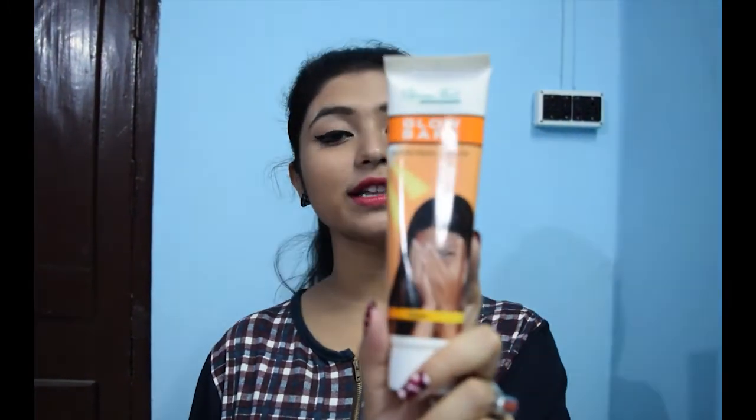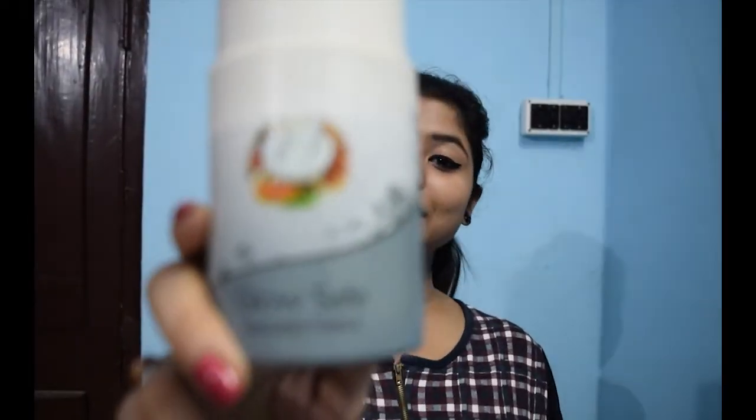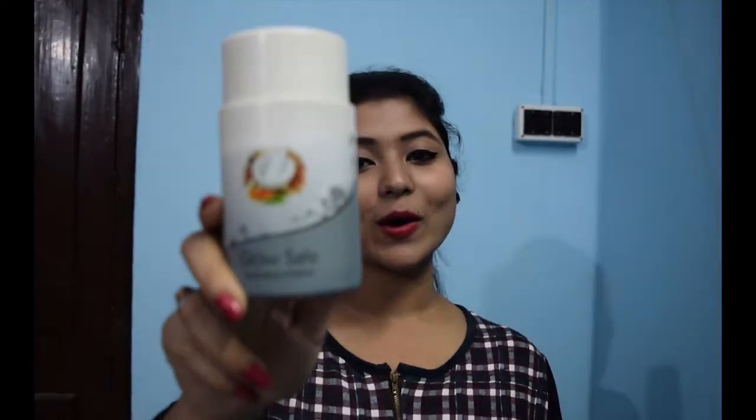Tip number five — this is my last tip: Sunscreen. This is one of the most essential products during the summer. So use a sunscreen with a very good SPF, or use a sunscreen with at least SPF 30. And please check the expiry date of your sunscreen. I use this sunscreen — it's from Glamourval Ayurvedic. And for best results, use a sunscreen powder over your sunscreen. This powder is also from Glamourval Ayurvedic. So do not forget and do not skip this step.